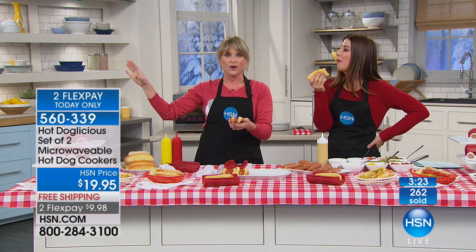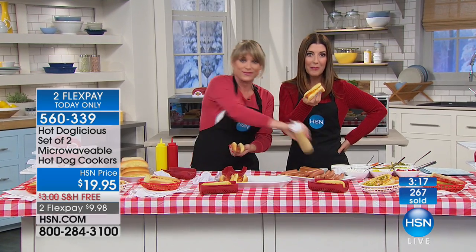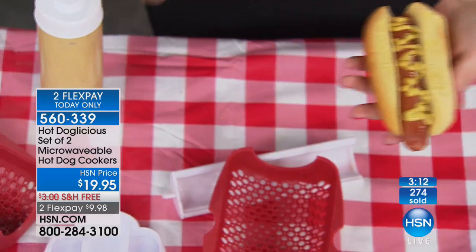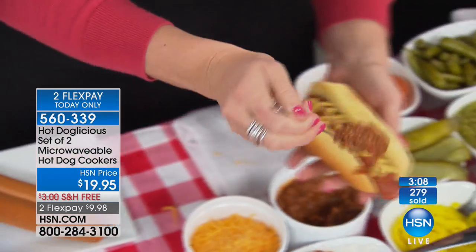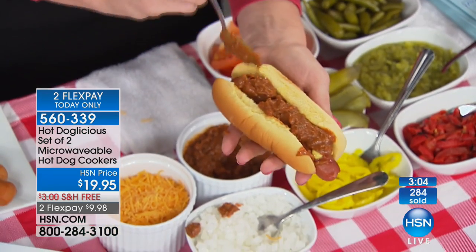Now you can put it on the big screen at home. Maybe you don't have tickets, maybe it's too cold and you don't want to go outside and grill. What would you spend for a ballpark frank? I mean, they're like five, six, eight dollars to get one of those snacks at the game. Now you can get two of these for $19.95 — you're getting two. Today we have free shipping and monthly interest-free flexible payments.